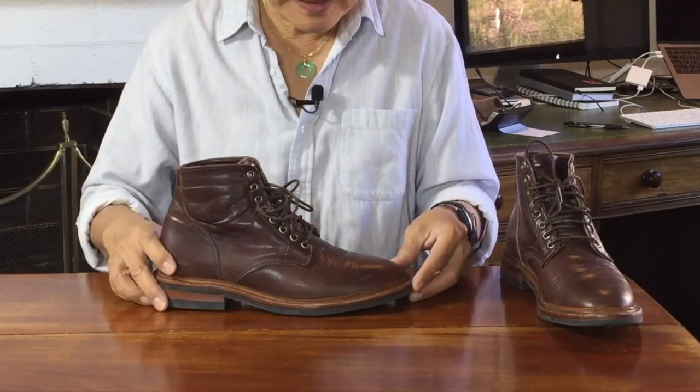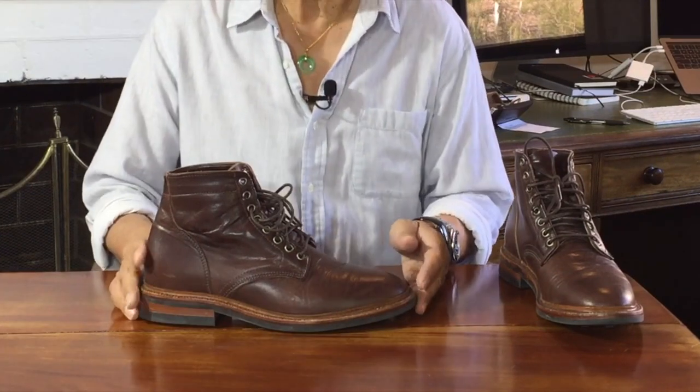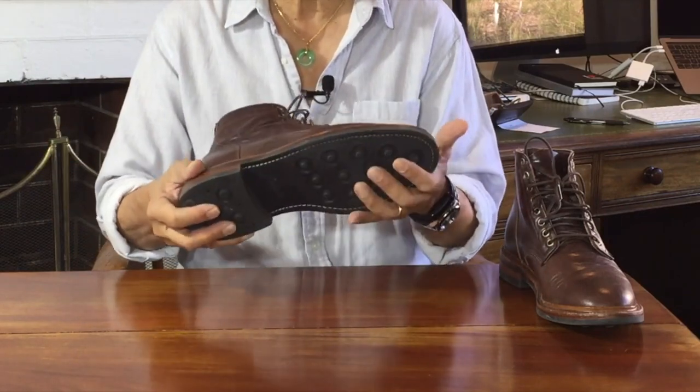Let's look at how the boot is constructed, starting from the bottom up. This boot has a Day-Night rubber sole and heel top lift. Day-Night is a brand of the English Harbourer Rubber Company, which invented the Day-Night sole in 1910 — the company was locally known to run their mills day and night, so the new sole was branded Day-Night. It's a very popular sole used by many boot makers because of the combination of sleekness and grip. It's pretty flat when viewed from the side, making it suitable for smart or casual dress boots.